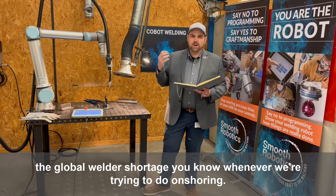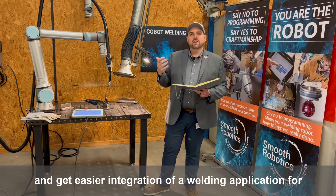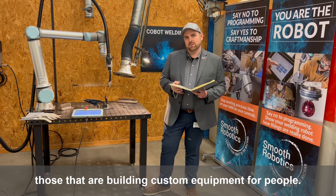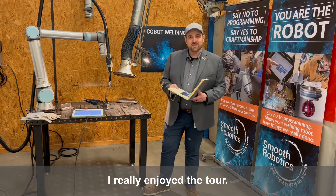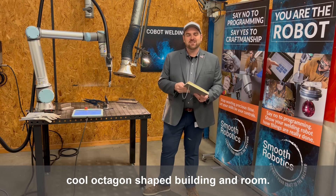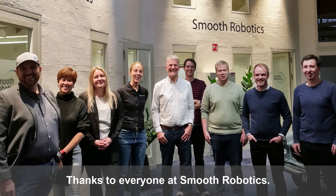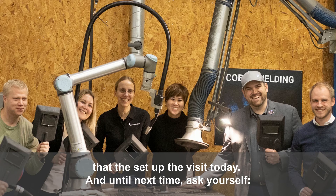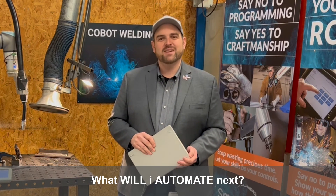These guys are really helping with the global welder shortage, you know, whenever we're trying to do on-shoring and get easier integration of a welding application for those that are building custom equipment for people. I really enjoyed the tour — I'm actually here at the Octagon House of Business, which is a really cool octagon-shaped building. Thanks to everyone at Smooth, thanks to the team at UR Plus that set up the visit today, and until next time, ask yourself: what will I automate next?